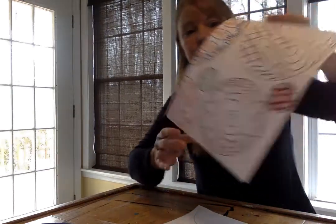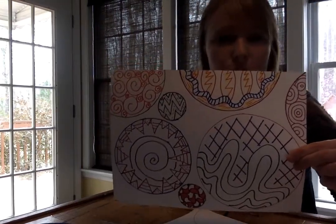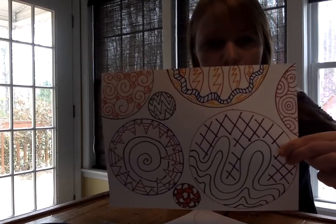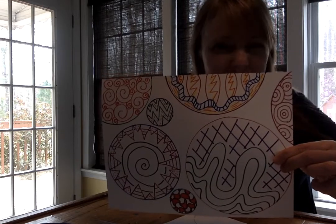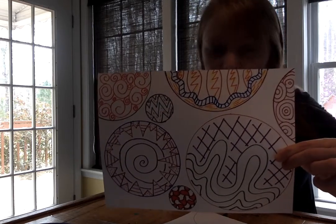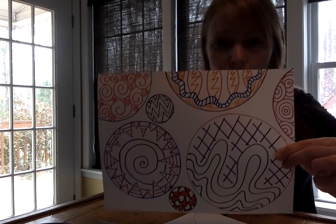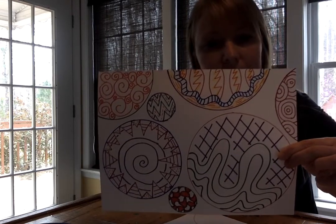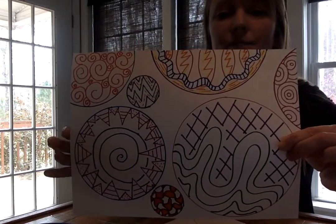My final product is right here and it took me about ten minutes, so not long. You can just trace anything you have at home — tops, cups — and it doesn't even have to be circles. I used sharpie markers because that's all I had, but you can use crayons or colored pencils. I would love to see what you guys make, so take some pictures and try to post them or email them to me. I miss you guys. I'll try to put up something again tomorrow. Love you. Miss you. Make some artwork.